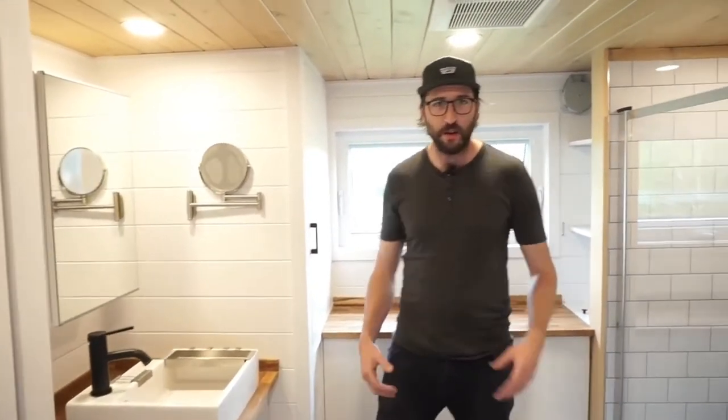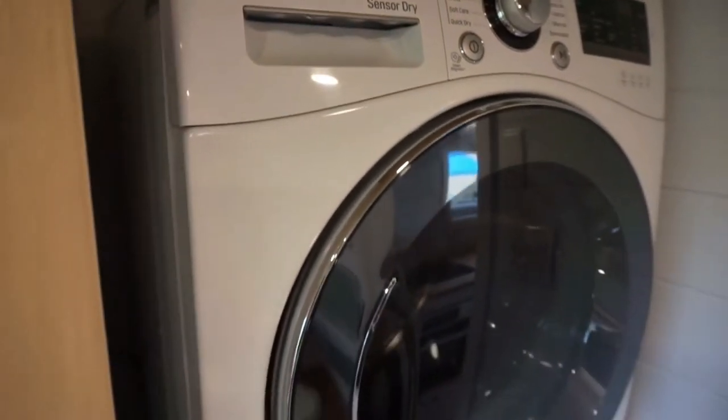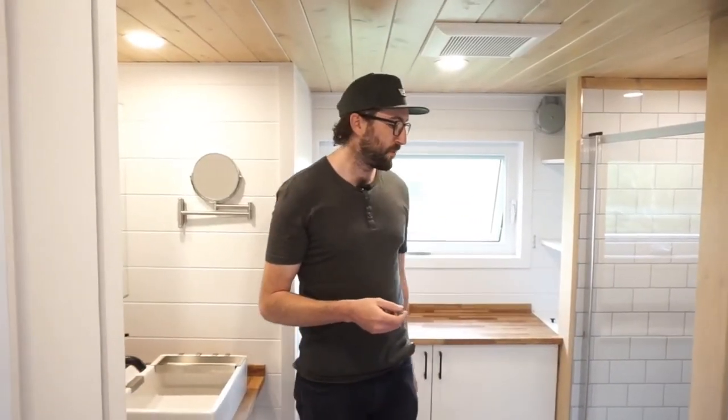Now we're going to my favorite place on earth — the bathroom! There is a lot going on here. Right when you come in you have a stackable washer-dryer, which is one of the many options we can offer for laundry.